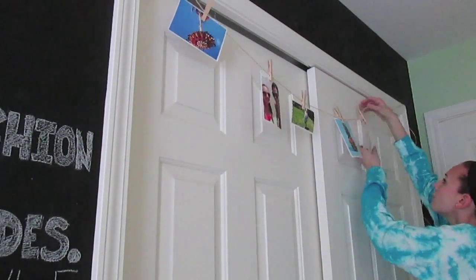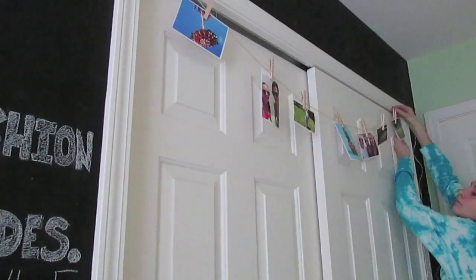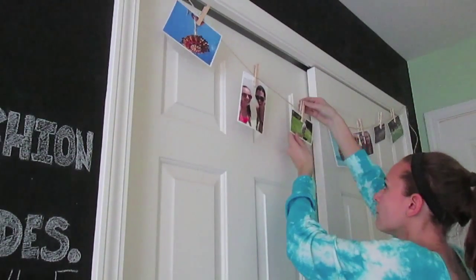Continue doing that with all of your pictures and you're done. This is definitely one of my favorite projects for summer because it brightens up your room so much.